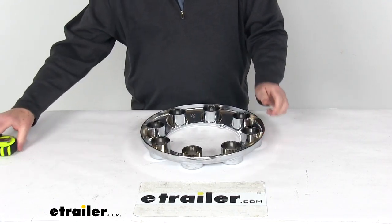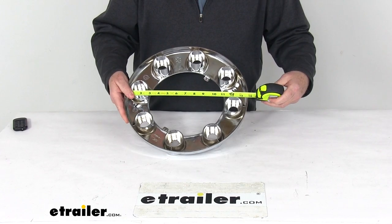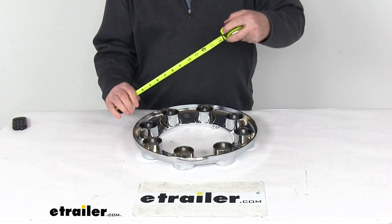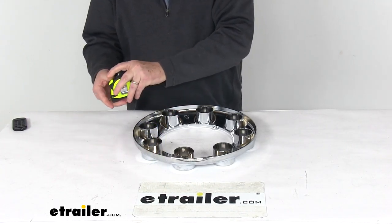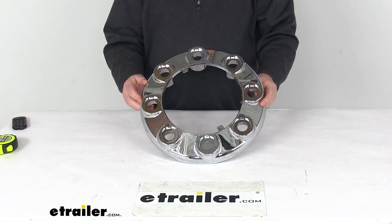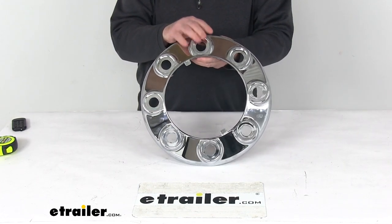Just to give you some dimensions — the diameter from one end all the way across to the other is right at 13 and 13 sixteenths of an inch. The overall height is right at 1 and 11 sixteenths inches tall. That should do it for the review on the Phoenix USA Chrome Plastic Hub Cover without the pop-out center for an 8 lug wheel, for a quantity of one.